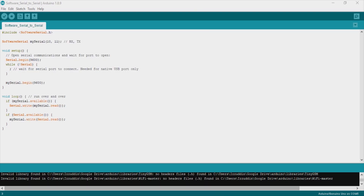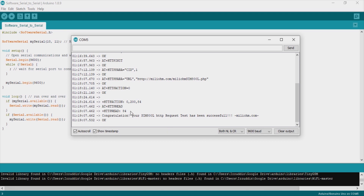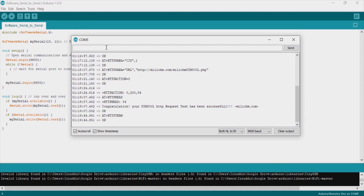You can test in your browser too to make sure it returns the same content. To terminate the session, we just use AT+HTTPTERM.